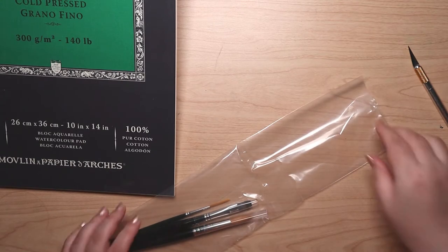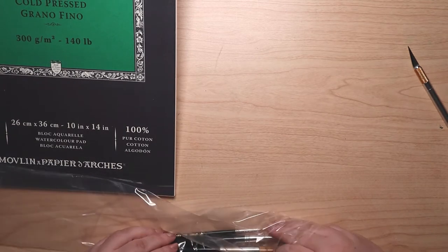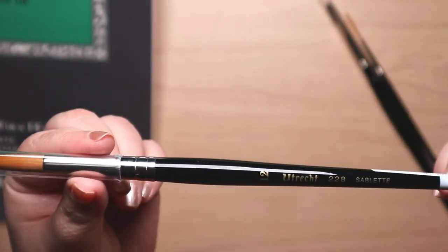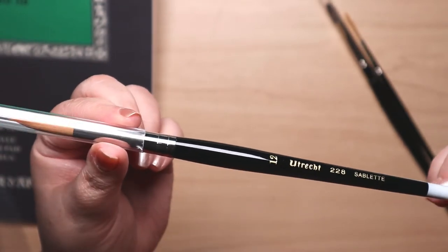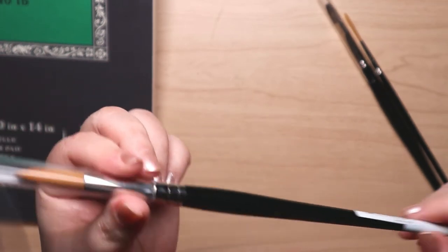These are not for me — that's right, Producer Mike snuck in some stuff for himself. But I got the thrill of opening it, and you get the dubious thrill of watching me open it. A lot was cut from this part because I was really into handling these brushes — a size 12 round sablette.